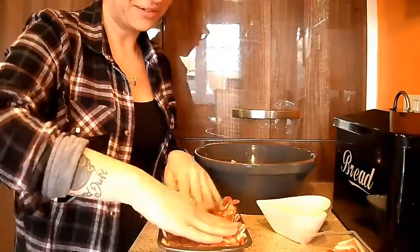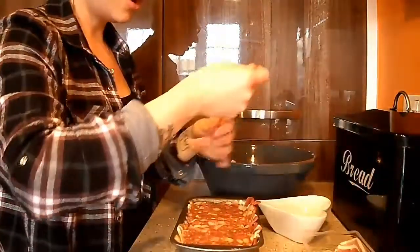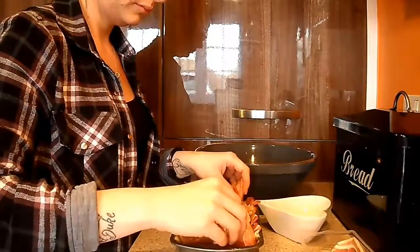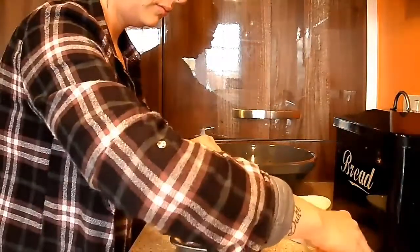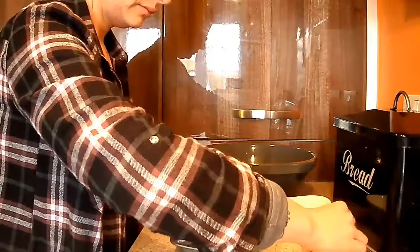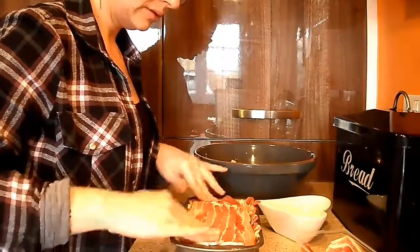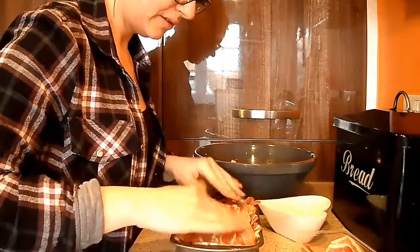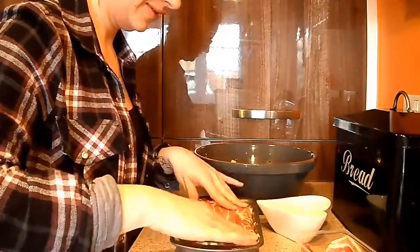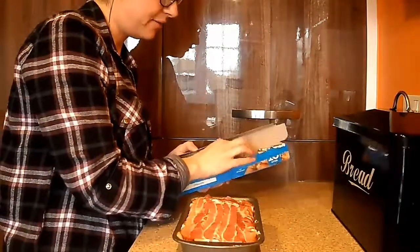Okay, so now we have all the meatloaf mixture in the pan underneath the bacon, so now we put some more bacon on the top. It's going to be amazing — there we go! So that is our meaty parcel all finished. Now I'm going to wrap it in foil, which keeps the bacon from burning.